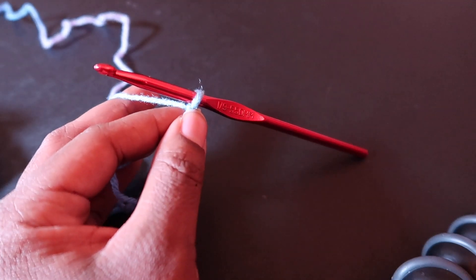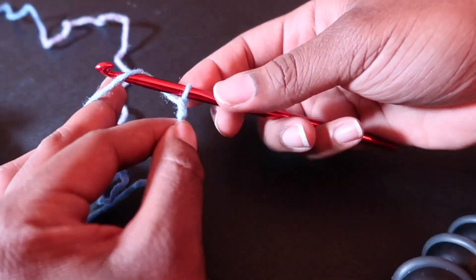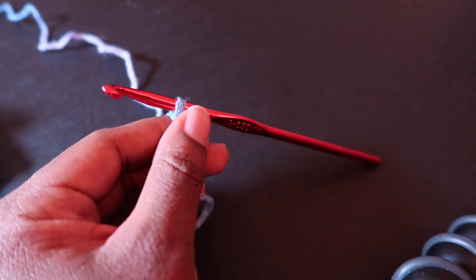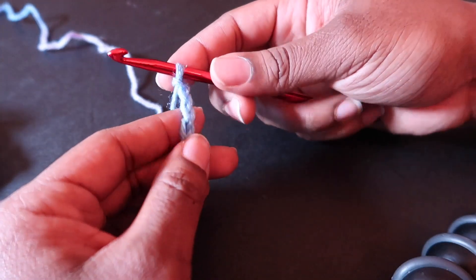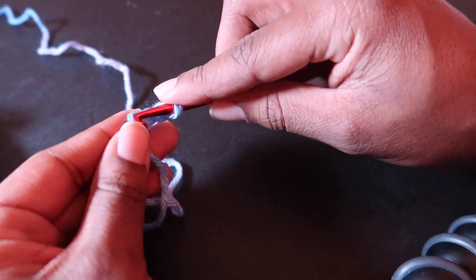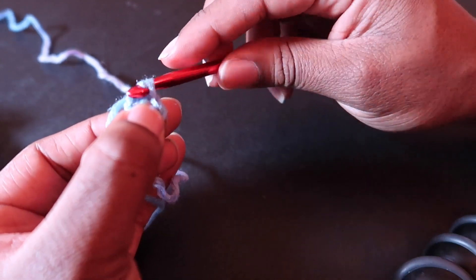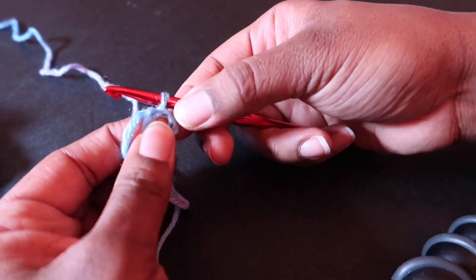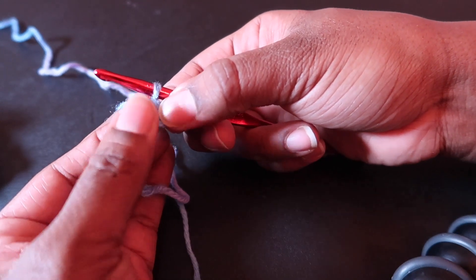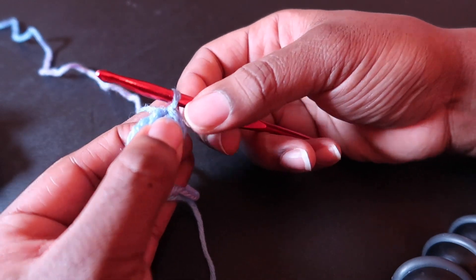Now we can chain four — one, two, three, four. Now that we have chained four, we can slip stitch into the first chain: insert our hook, yarn over, pull through once, pull through again, and that makes a ring in the middle. This is just one way of making a ring for crocheting in the round — this isn't necessarily my preferred way, but here we are following the instructions.